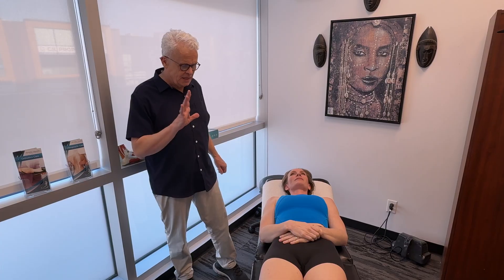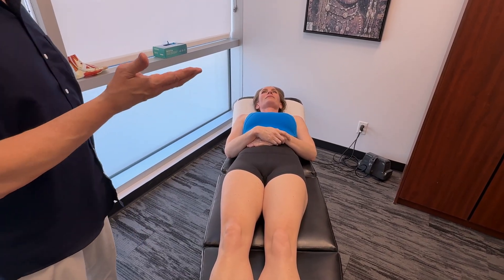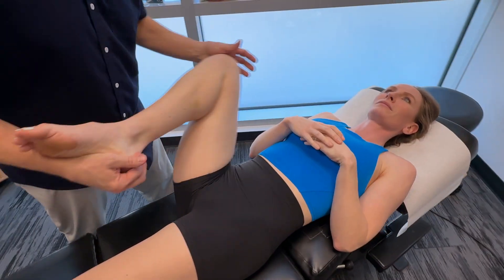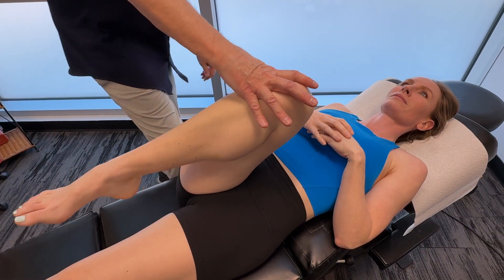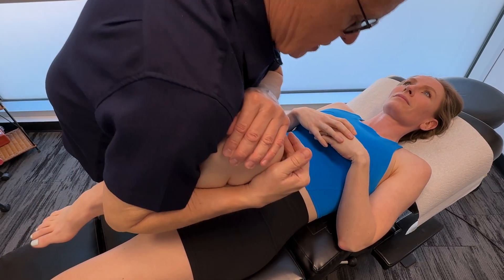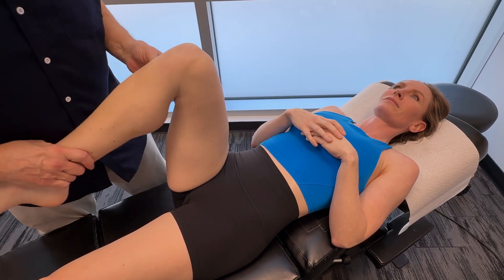One thing I want to talk about is osseous adjusting, which we usually don't associate with an injury to the quadricep. But if we look at the kinetic chain, we'll realize that everything that happens in the foot, the knee, and the pelvis is going to affect the quadriceps. First thing I'd probably do is take a look at the SI joints and lumbar spine — if there are any restrictions there, free those up. I'd also look around the knee to see whether or not there's any restriction. Mickey's got great mobility in her hips so that's not really an issue, but if there was a restriction I may get in there and free it up a little bit. This just helps to create a little bit of space in the joint.